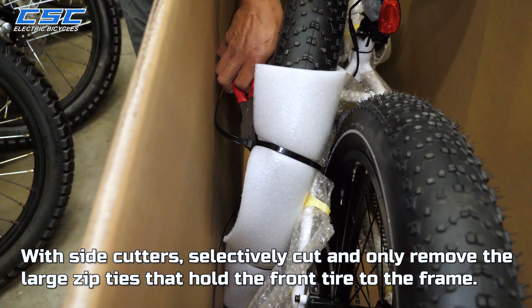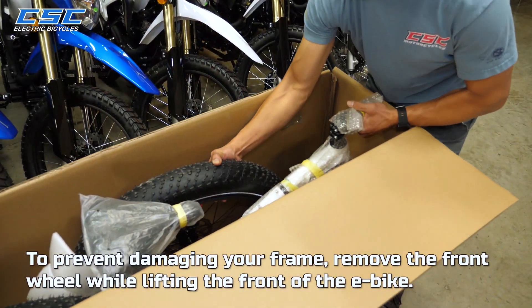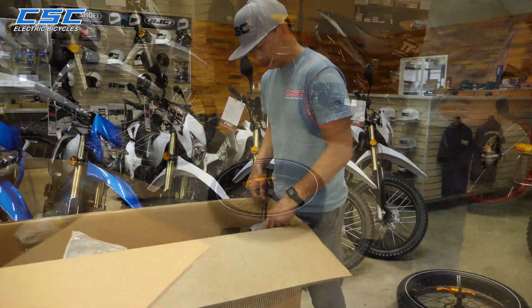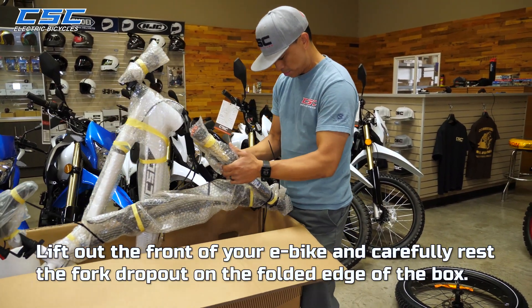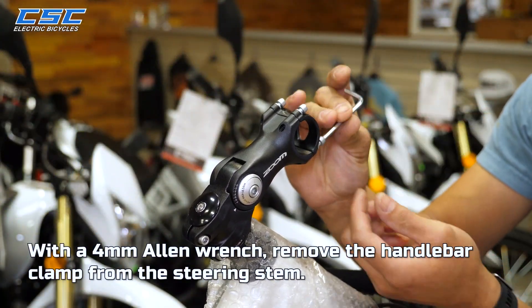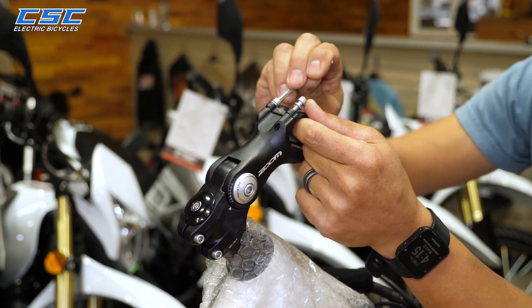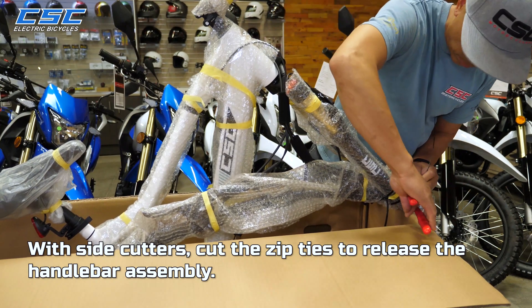Remove the top foam padding. With side cutters, selectively cut and only remove the large zip ties that hold the front tire to the frame. To prevent damaging your frame, remove the front wheel while lifting the front of the e-bike. We are going to use the box as a temporary bike stand. Lift out the front of your e-bike and carefully rest the fork dropout on the folded edge of the box. Use caution — the box will be somewhat unstable. With a 4mm Allen wrench, remove the handlebar clamp from the steering stem. With side cutters, cut the zip ties to release the handlebar assembly.